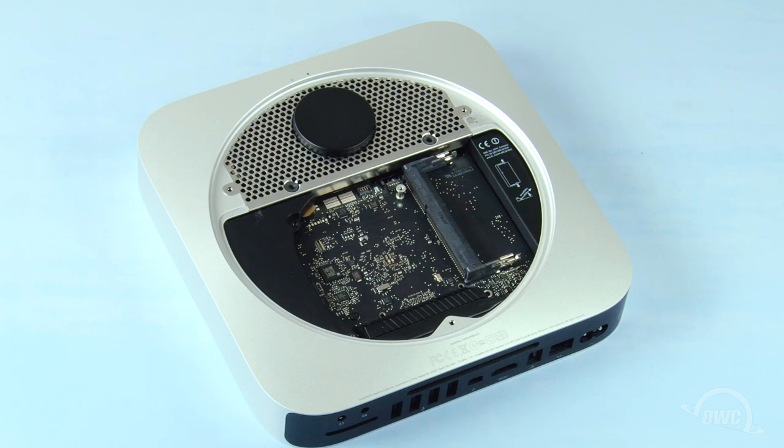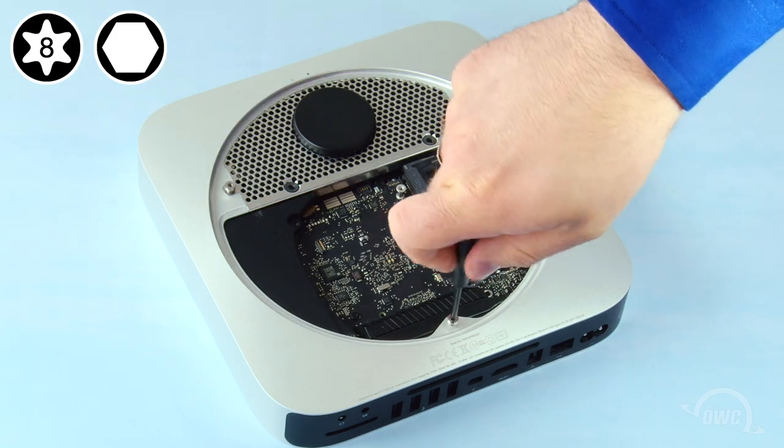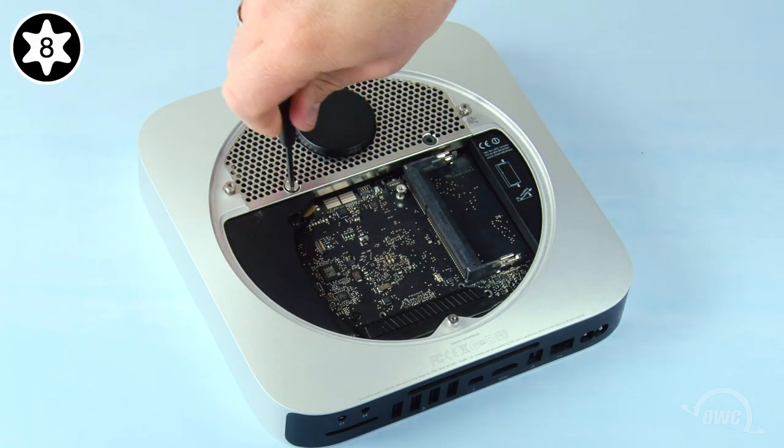Reattach the three hex screws around the edge. If you're using your Torx T8 screwdriver to do this, you need to be extremely careful not to tighten them too hard or you'll strip the screws. Then attach the two Torx T8 screws that hold the hard drive to the grate.